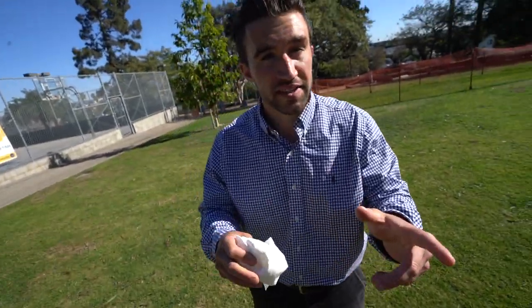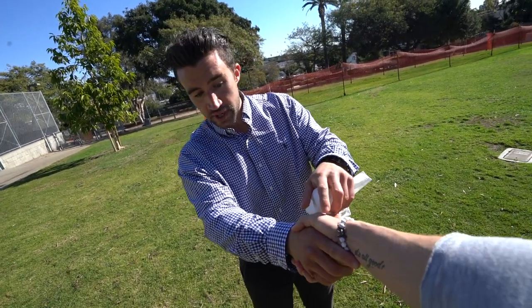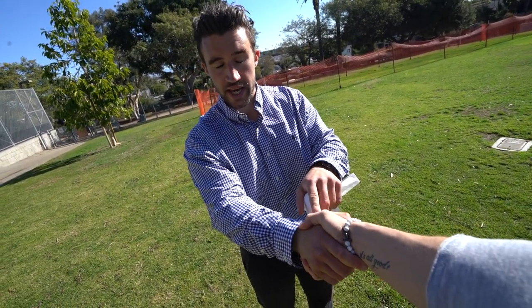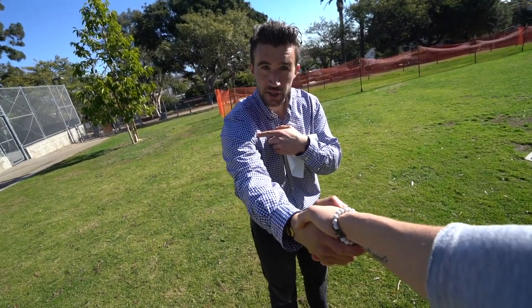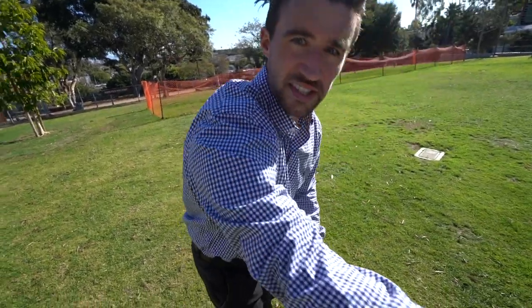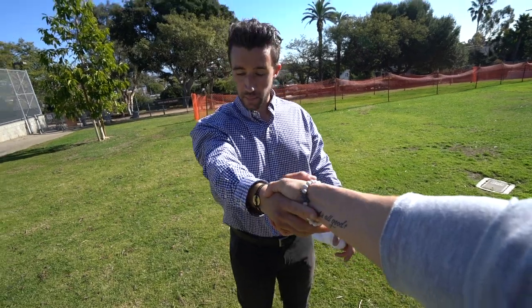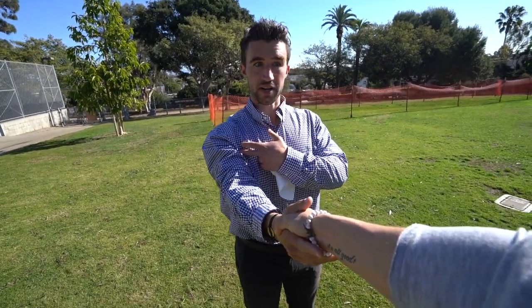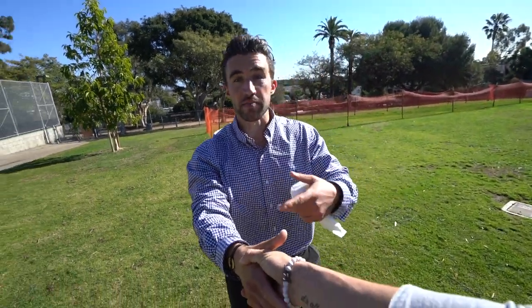Let me give you a quick example of shoulder packing. If Brendan and I shake hands and I leave my shoulder loose and unpacked — pull me to you, Brendan — that doesn't look nice. But if I pack my shoulder, go ahead — quite a bit nicer. That's how you protect your shoulder during various motions.